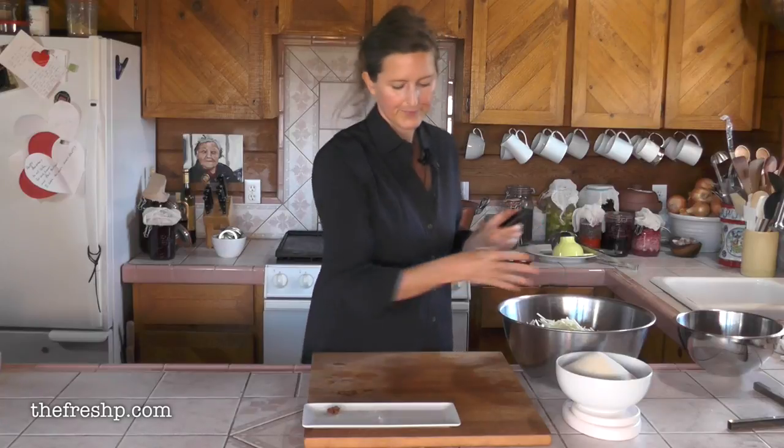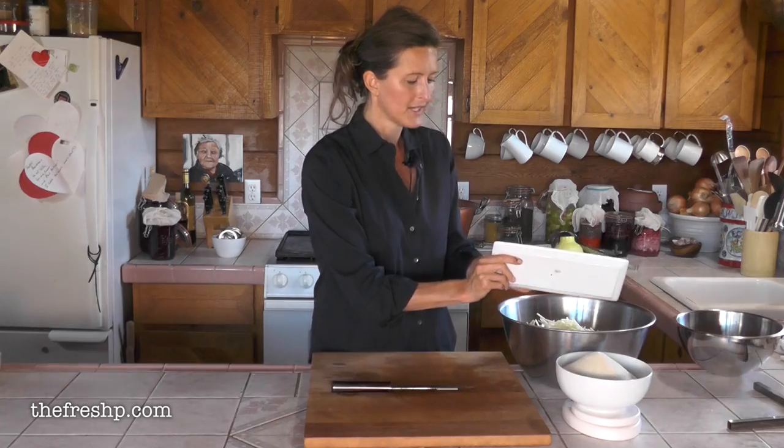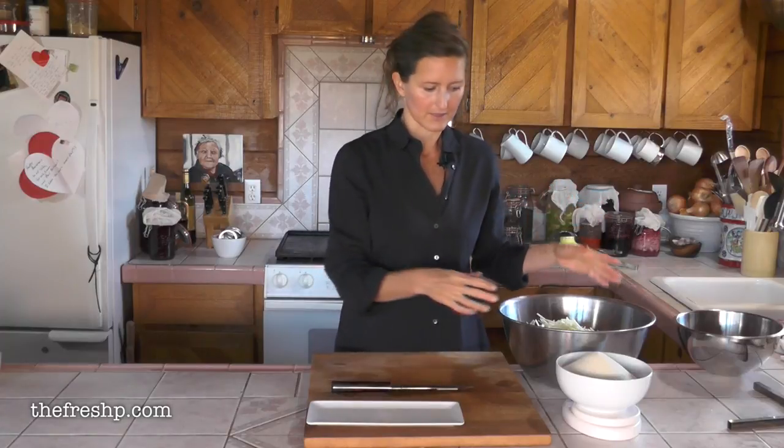We're going to fish the pod out later, but it will impart a really nice vanilla flavor. Take your one star anise, throw it in, and I've added a pinch of salt. I like to salt my jam just a tiny bit because it takes that sugar and rounds it out just a little. It's not even discernibly salty, but it just does alchemic goodness for your jams.